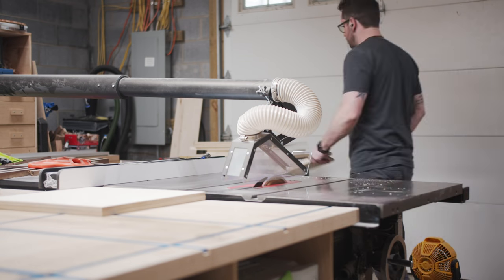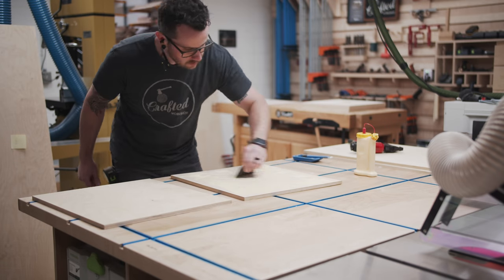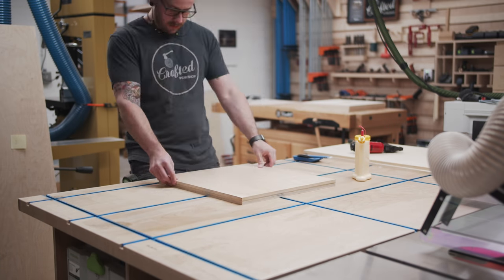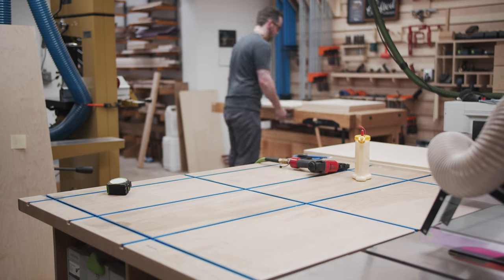For the shelves in the cabinet, I decided to go with double layered half inch Baltic birch plywood, because it's what I had on hand. I cut these pieces to size and then laminated them with glue and three quarter inch brad nails to create the one inch thick shelves.